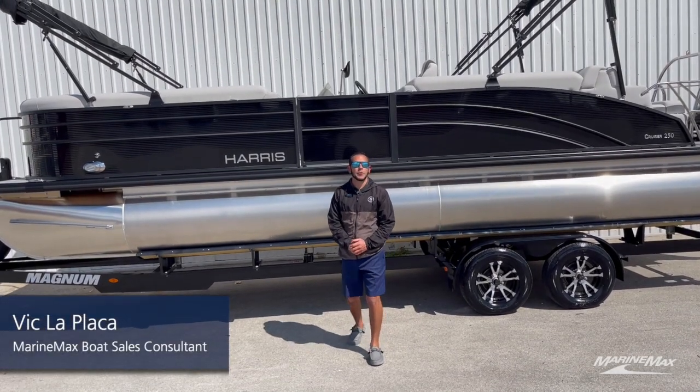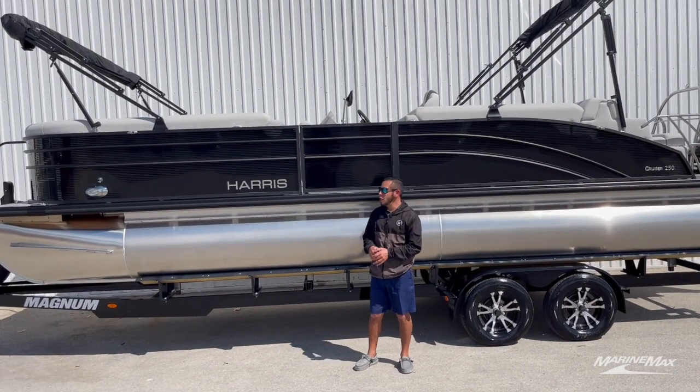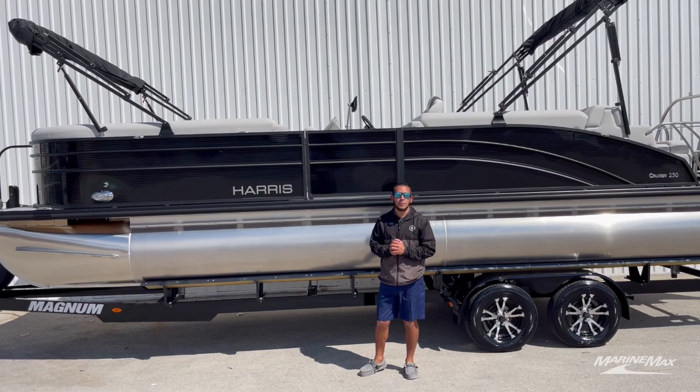Hey everybody, this is Vic LaPlaca here with MarineMax in San Antonio, Texas. Today we're going to take a look at this all-new Harris 250 Cruiser.